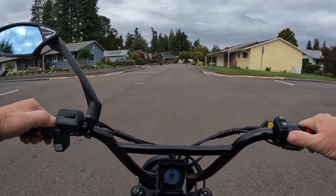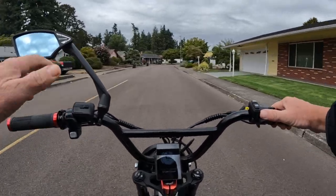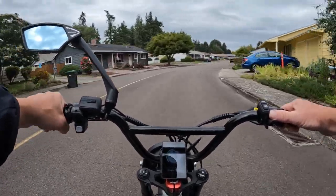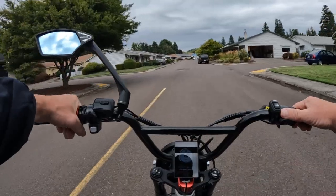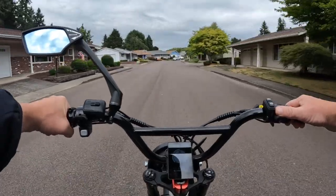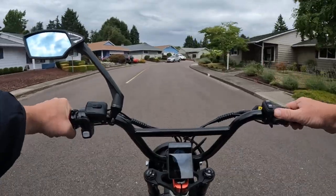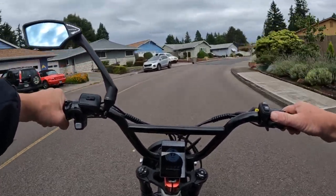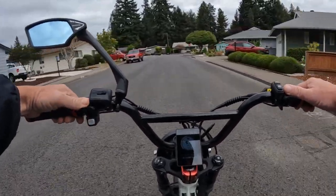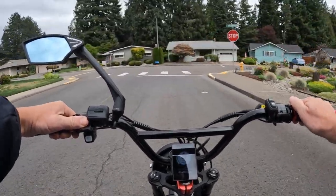The bike weighs 79 pounds and here's the kicker — it has a capacity weight of 400 pounds. I get questions from folks that weigh 300 pounds or more asking what bike they can get. Well, here's one right here. If you're a 300 pound rider and you want a bike that can hold you without any issues, this is it. You don't see too many bikes with that big a number.